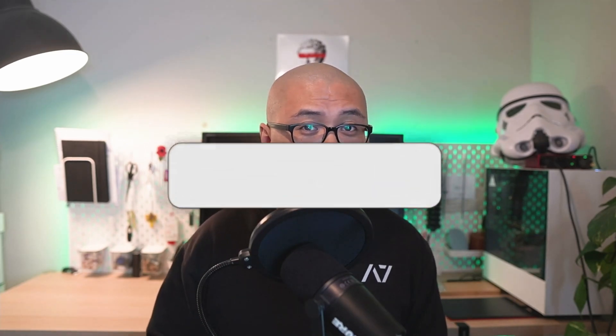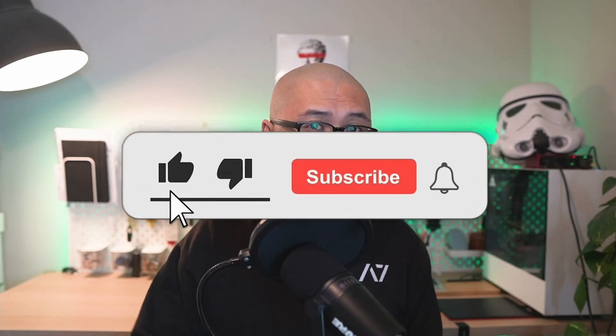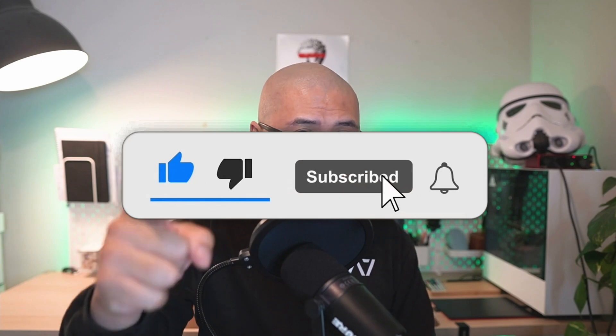Ultimately, having low RPE work in a training program is going to be a useful tool, and understanding the time and place for it will probably give you more momentum in terms of your training progress. Now that you understand why low RPE work may be used in a program, it's important that you don't deviate and go beyond what is actually being prescribed, especially if you are being prescribed low RPE sets. I hope you guys found this video useful — please click like, subscribe, and click the notification bell, and I'll see you guys in the next one.